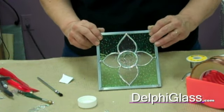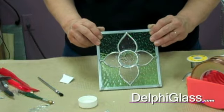It takes a little bit of time to do a repair on a panel, but it's better than throwing it out. So go ahead and give it a try. And if you have any questions, you can call Delphi or check us out on the web.